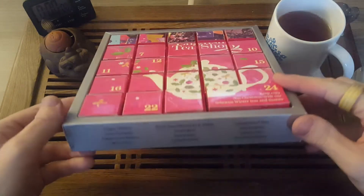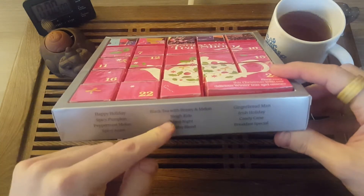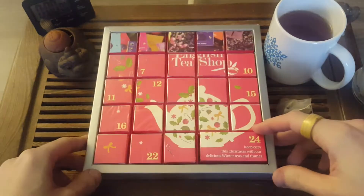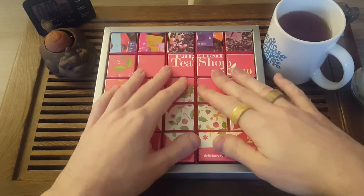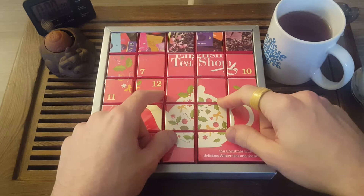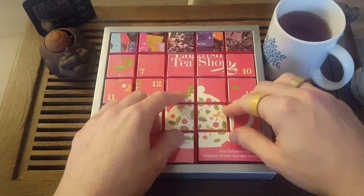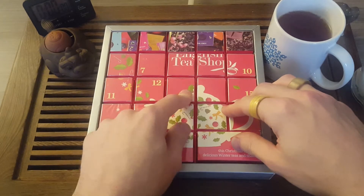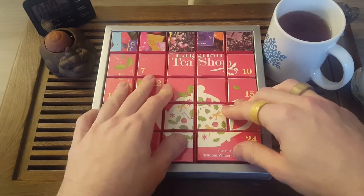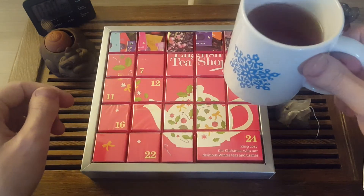So this is black tea with honey and melon — this is a good one too. If you haven't already, subscribe to my channel, like this video, and click on the bell icon to get notifications for upcoming videos. Especially this month of December, because each day until the 13th I'll be doing tea reviews on this advent calendar. Until then, happy holidays and to good health.